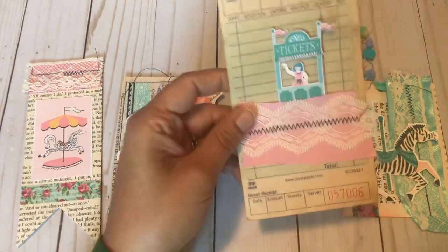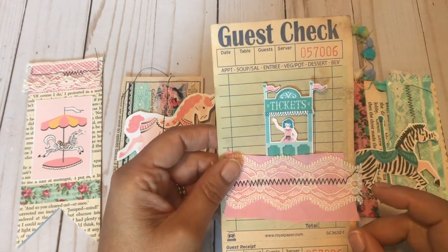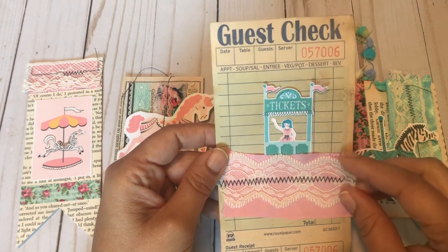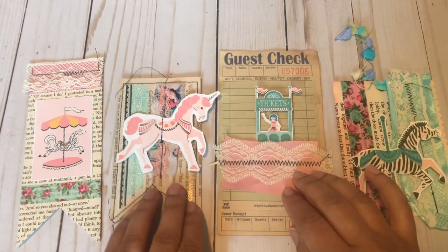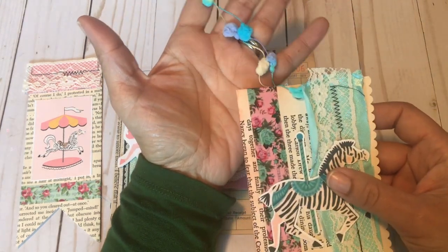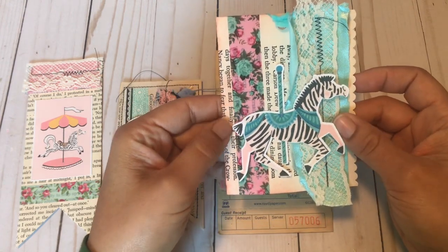This next guest check I tea dyed, and then I didn't like how light it was so I did a coffee dye to get a little more color. I zigzag stitched satin ribbon and pretty lace so it's layered, and there's a little ticket girl behind the ribbon. The last one has this beautiful popcorn ribbon — I thought popcorn, that's at a carnival too — and then we have this carousel zebra.